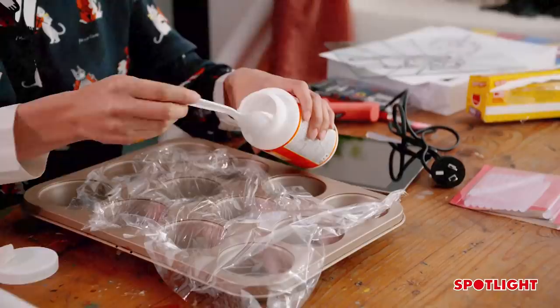We're going to grab our Mod Podge and a tablespoon, and put two tablespoons of Mod Podge into every one of our containers.